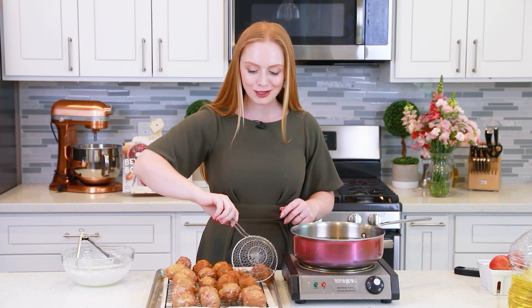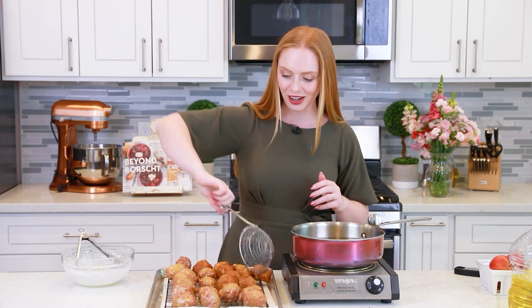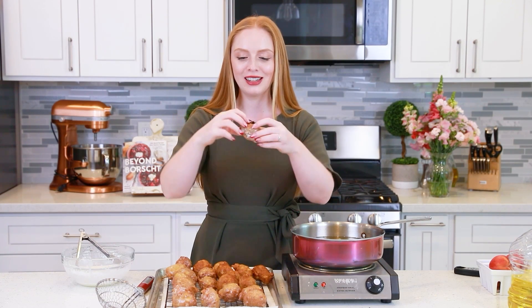I'm finishing up my last batch of peach fritters and these smell so incredible. I love the aroma of deep-fried donuts — it's like the ultimate comfort food dessert. I love to enjoy donuts while they're still warm, like straight out of the fryer. They have that incredible glaze on the outside.